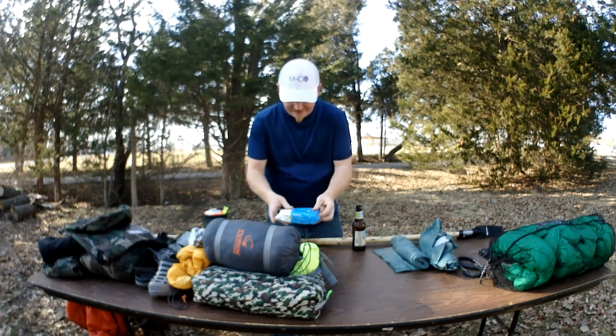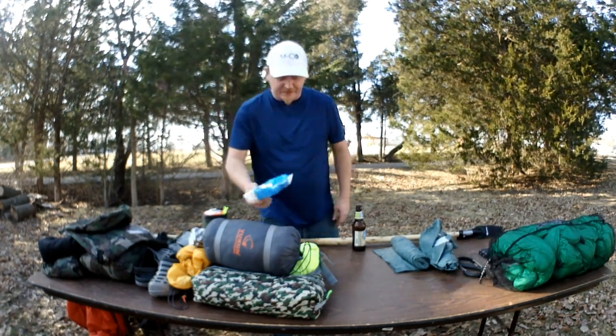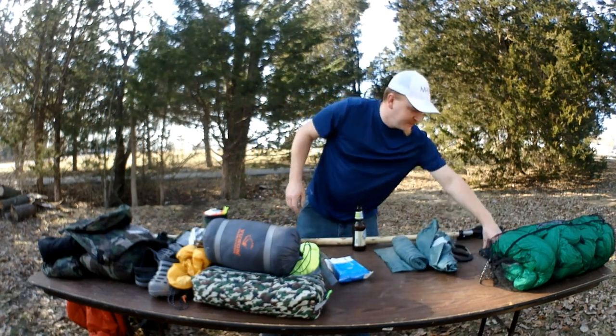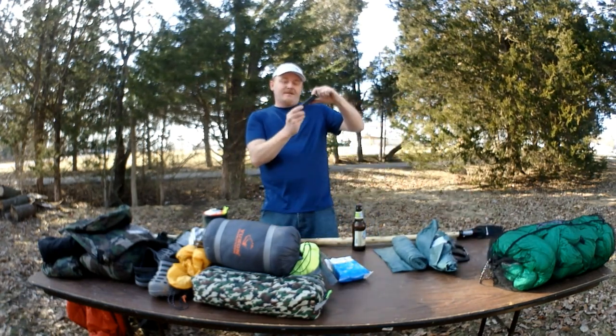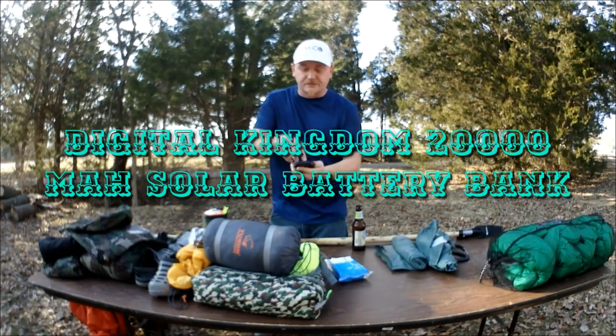The flushable wipes weigh 9.5 ounces — that is insane, what am I thinking.